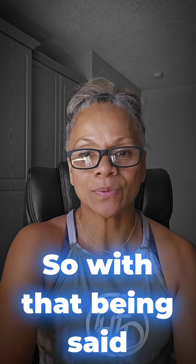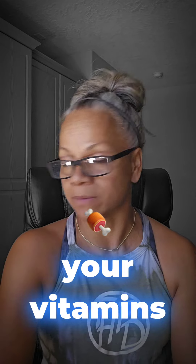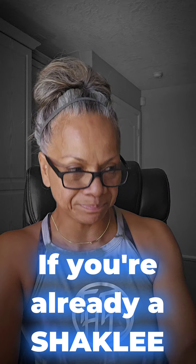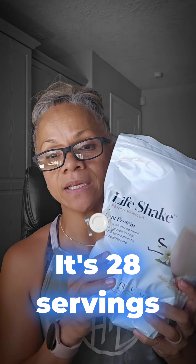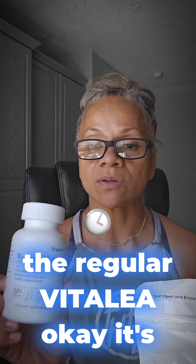It is $40 — you have to get your protein and your vitamins. If you're already a Shaklee member you can get it yourself, or I have four bags: two vanilla, two chocolate, plant-based. It's 28 servings.